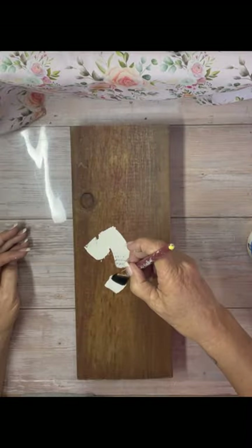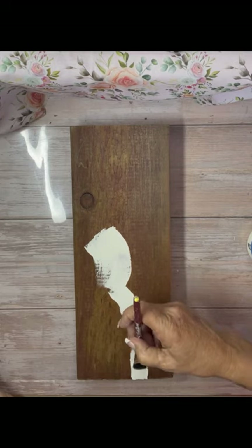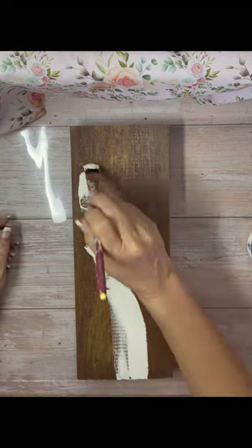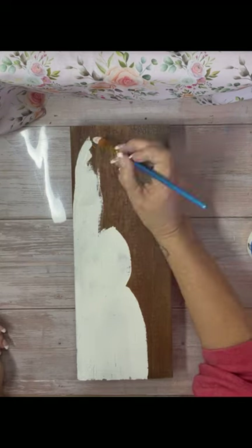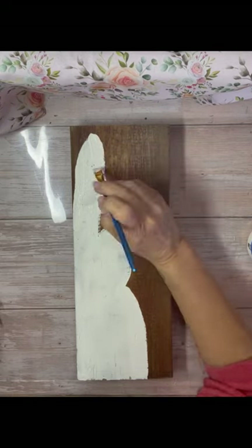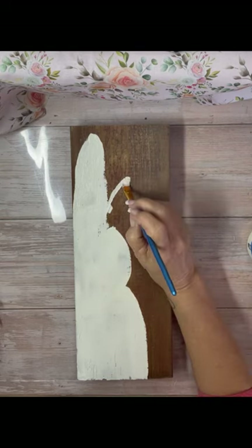I wanted to make something for my front porch, so I took this scrap piece of wood. I drew lines for a bunny first, then I took white chalk paint and filled it in from the lines I drew. He's kind of half on, half off the board, so he's kind of sideways, although his face doesn't look like it in the end.